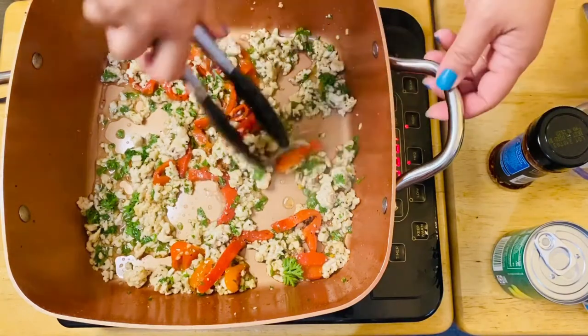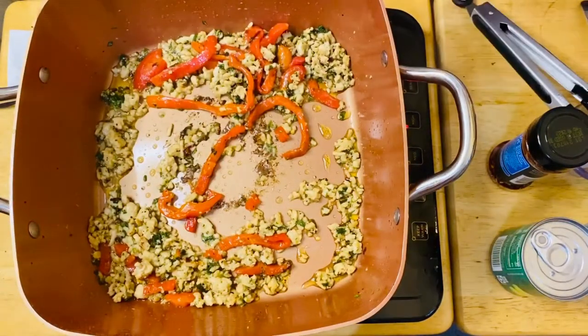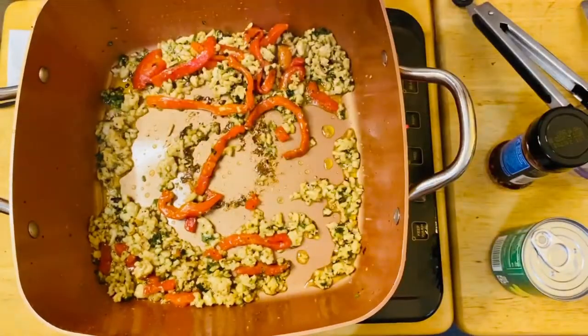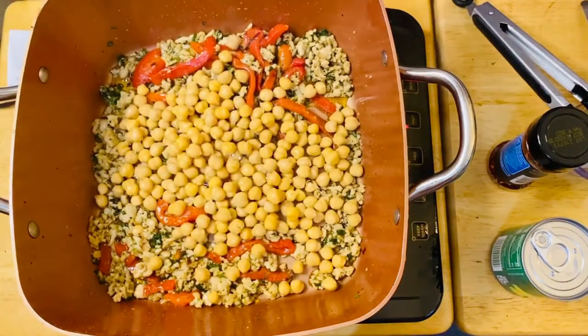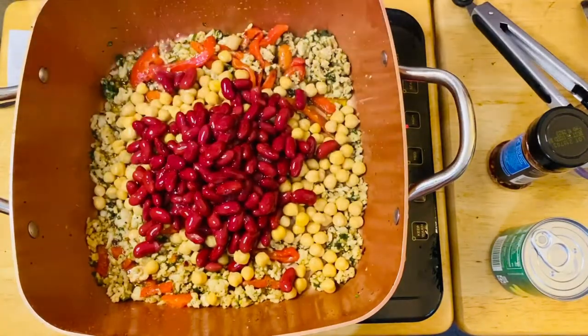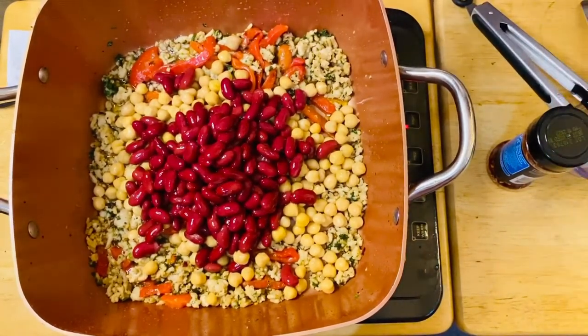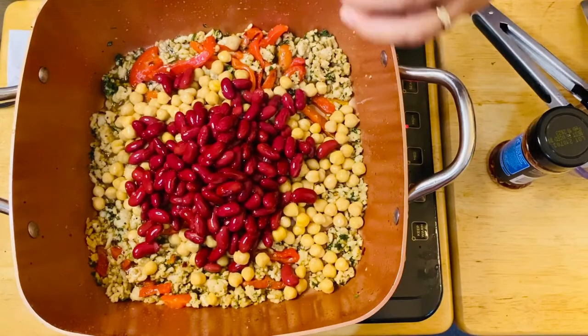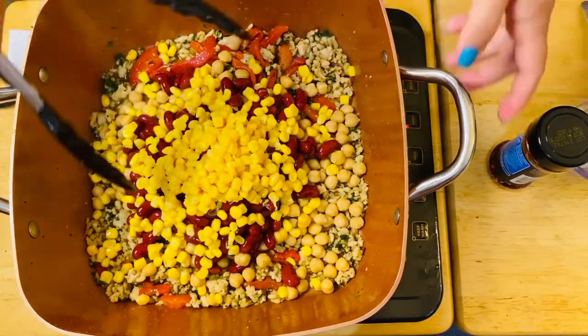We can just sauté them for a minute. After a minute, we're going to add our beautiful chickpeas — I just put the whole thing in. And our kidney beans. And then of course our corn — let me just drain the water and then we'll add our corn. Look how nice and beautiful the color is!